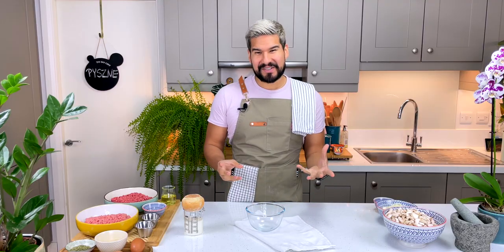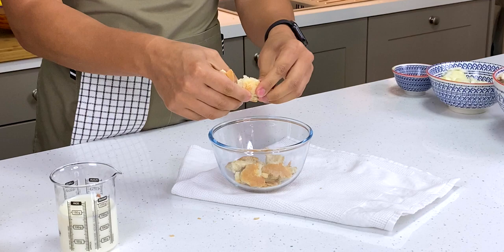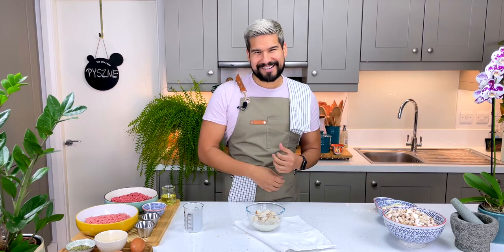The first thing I'm going to do is soak my bread in some milk. This has been sitting out overnight so it's nice and stale, but I'm going to break it up a little bit with my hands into smaller pieces to help it soak up. You could soak it in water as well, but I think the milk will bring a nice richness to the klopsy. I'm going to let it sit while I work on the rest of my ingredients.